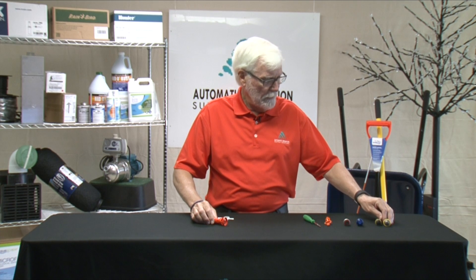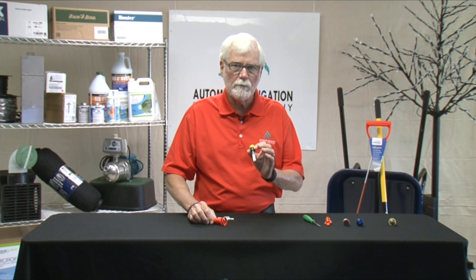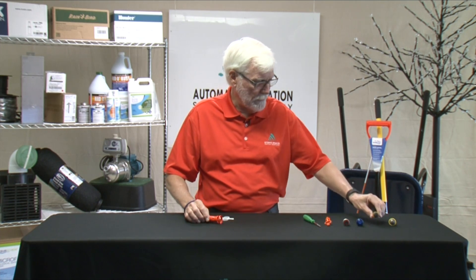Rainbird has two offerings to the rotary nozzle line. The first one is just what they call the rotary nozzle, and this one is non-adjustable. It sits on a spray head and comes preset with either a half, full, or quarter arc. That's what you get, but you can also adjust the radius on this one.